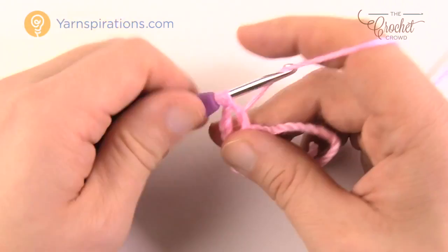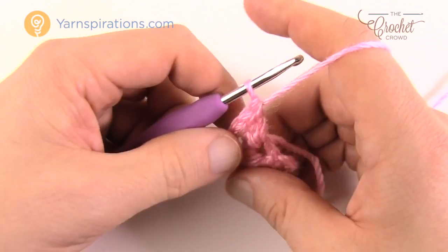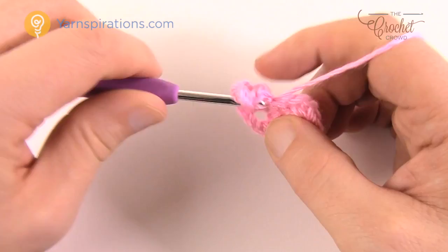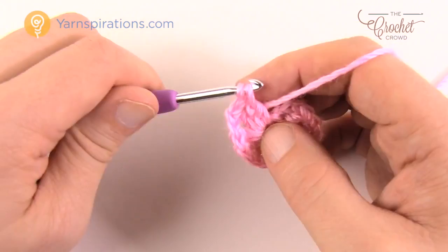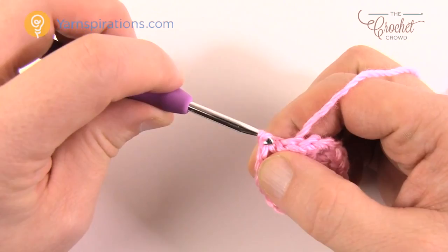If you've done granny squares before you can do this quite easily. Now you have three sides done. Chain two to turn another corner and put in three more double crochets into the center of the ring. You need to make two of these motifs since you need one for each bootie. To finish, chain two and join to the top of the first chain three. Let's move along to the next round.